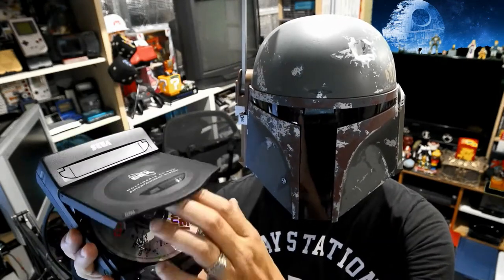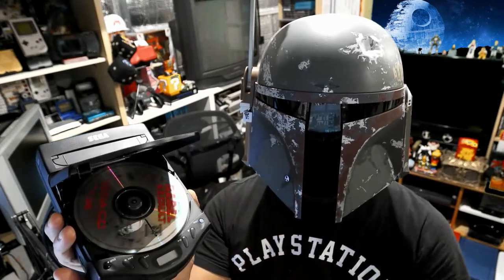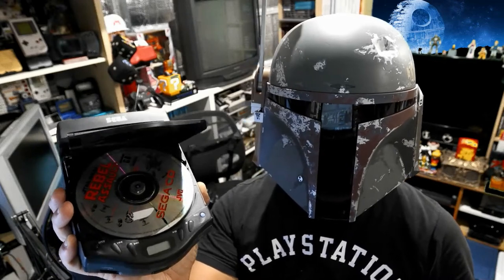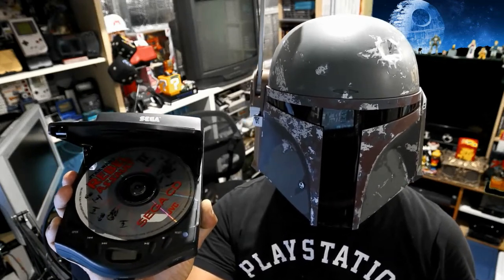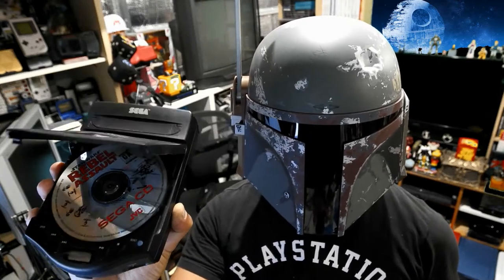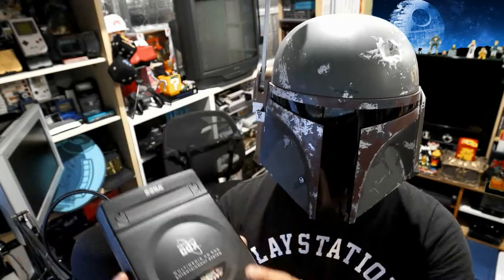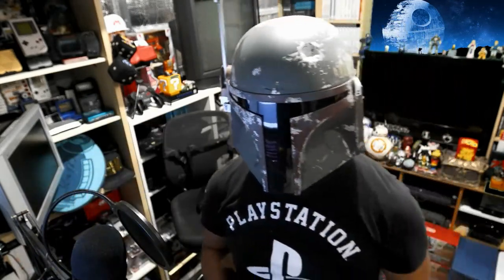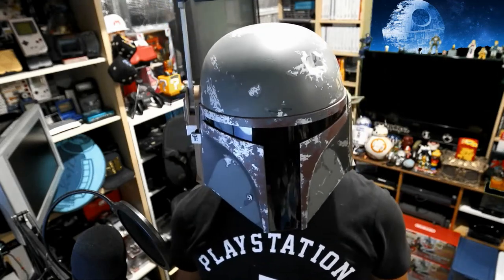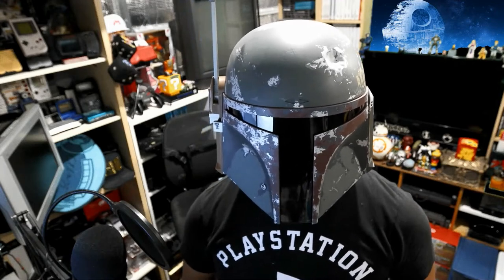Looking at other YouTubers and how they were fixing their CDX, you have to open it up and disassemble it to get into the innards of the motherboard. Frankly, if you're not skilled at soldering you might end up damaging your CDX. I don't recommend doing this unless you feel you have a good skill base when it comes to soldering and desoldering.